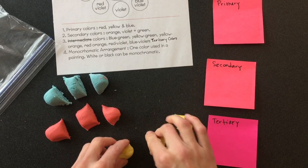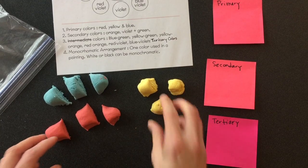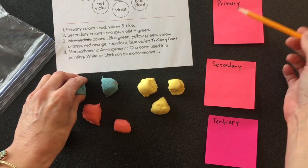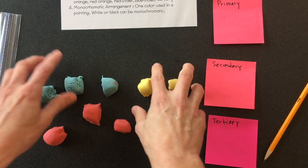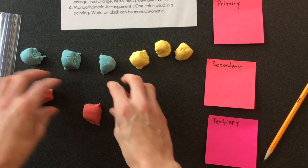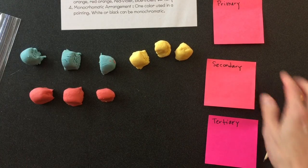We're going to be having a fun little contest today to see how many times each table can say the words primary, secondary, and tertiary. We'll have one person be the recorder, who's in charge of writing that down — or if you know you've said it, you can write it yourself and make a tally mark.